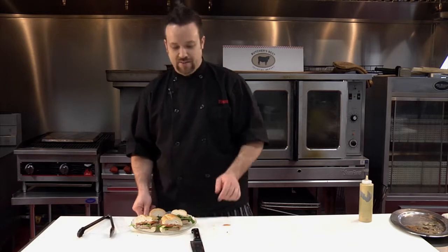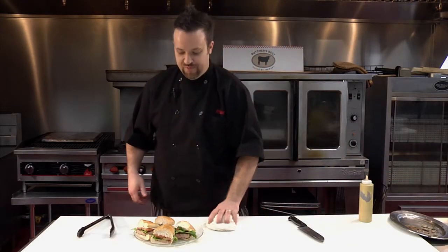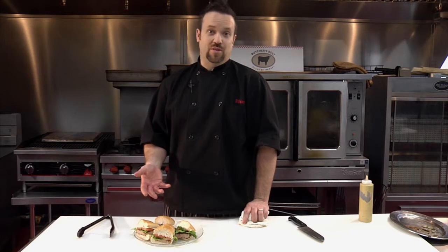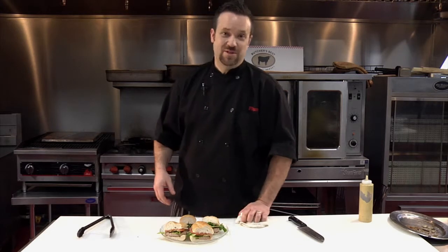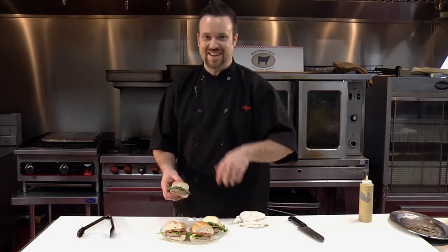Throw a little potato salad on this plate here, and there you go, guys. A cool take on a pork tenderloin to take on a picnic — much better than typical pulled pork or barbecued pork. Pulled pork sliders done with marinated pork tenderloin. I'm Chef Plum from Plum Love Foods, and we're here at Butcher's Best Country Market in Newtown, Connecticut. We'll see you next time. I'm going to have some sandwiches and feed the crew. Thanks, guys.